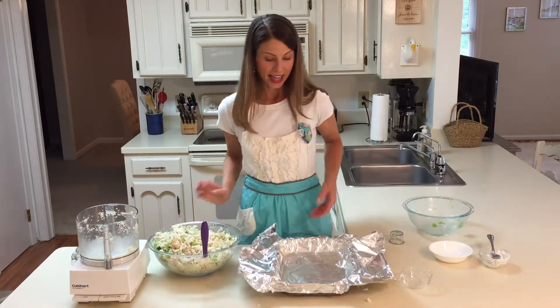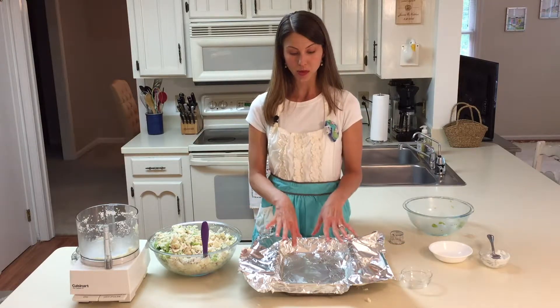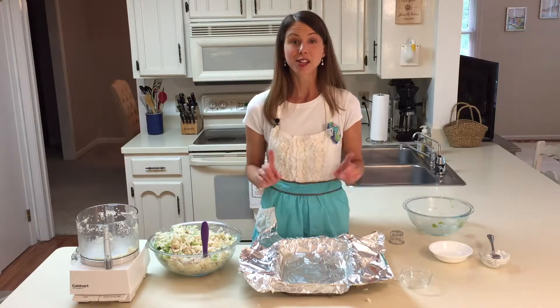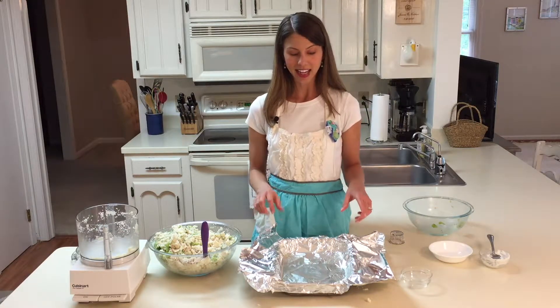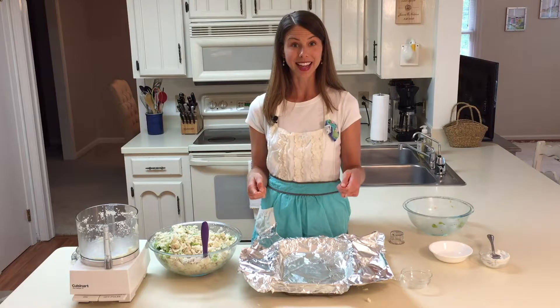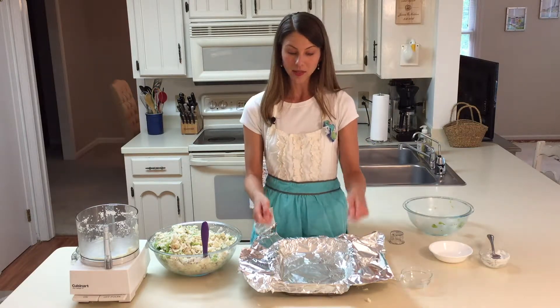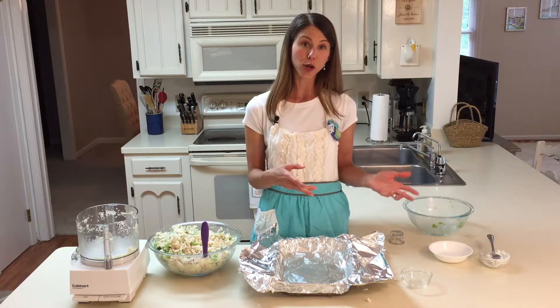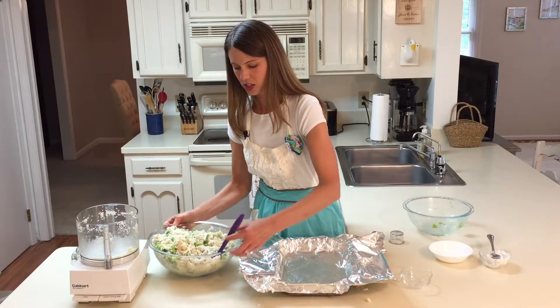I want this casserole to be freezer friendly, so I'm putting it in a casserole dish lined with aluminum foil that I've lightly sprayed with cooking spray. After we cook it, I can lift the foil out of the baking dish, let it cool, pop it in the freezer, and then deliver it frozen without having to give away my casserole dish.